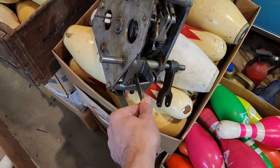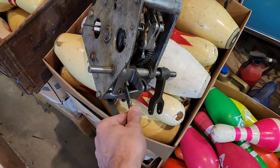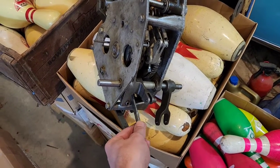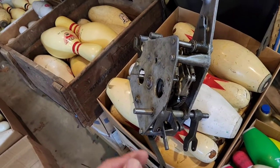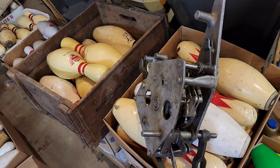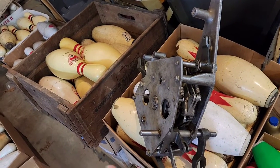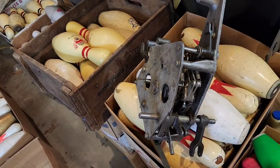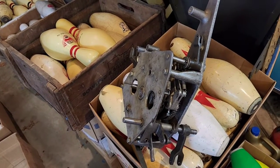That detector rod has a quick mechanical thought process and tells the pinsetter what to do. If it's a strike, it says go ahead and sweep everything, cycle — don't run the scissors, but cycle the moving deck and do a full long stroke where the machine comes all the way down and sets new pins.